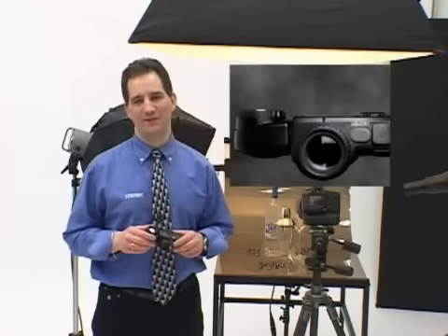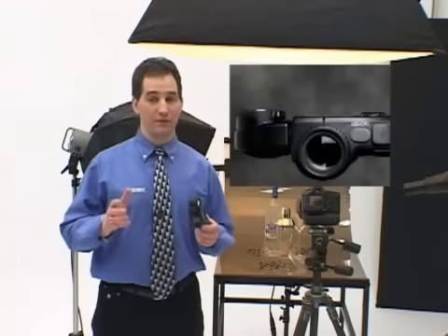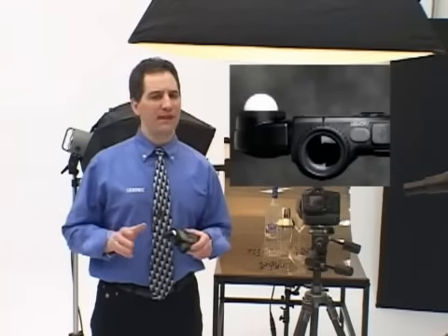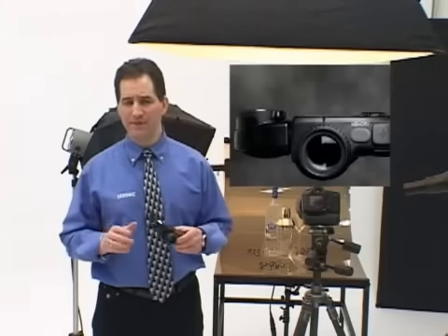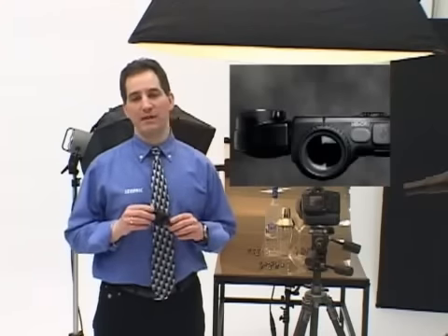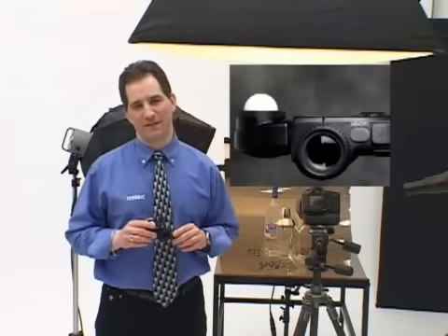The L758DR includes a retractable lumisphere — a unique and important feature found only on Sekonic professional meters. It offers a quick choice of either incident measurements of three-dimensional subjects or flat artwork in the retracted position. In the retracted position, it's perfect for accurate light ratio measurements of multiple light sources. When extended, it's ideal for measurement of three-dimensional subjects.